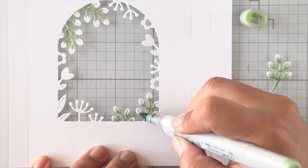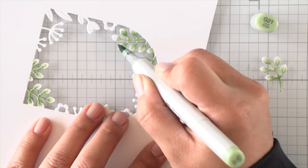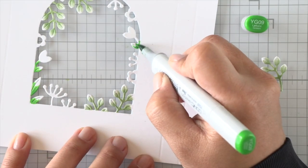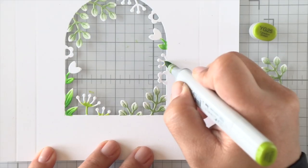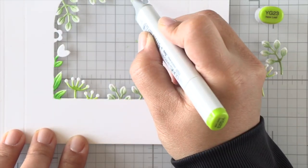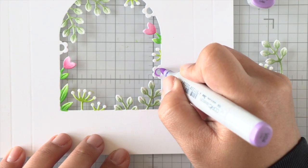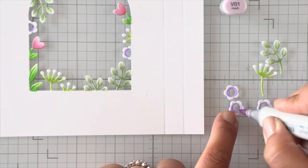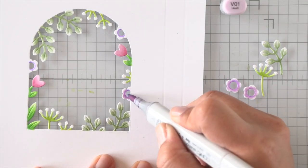I'm going to use Copic markers to color all of these tiny little sprigs. All of the color combinations will be listed on the blog post, so be sure to check that out. I'm using several different greens to give it a bit more interest, and then I can color in the flowers with pops of color with pinks and purples. The coloring is very simple — not a whole lot of blending — and because the spaces are small, the colors blend really nicely together.